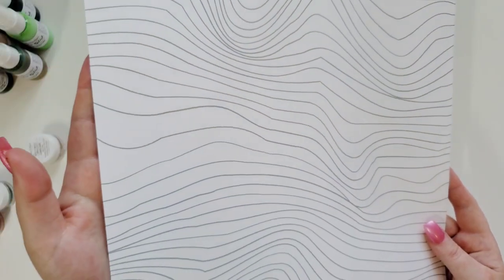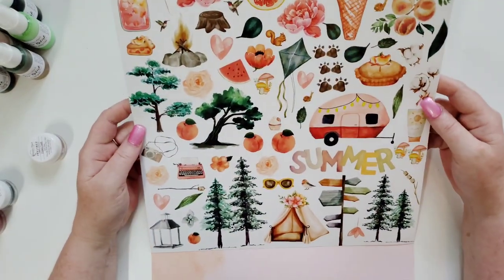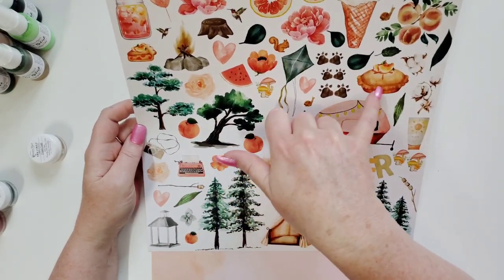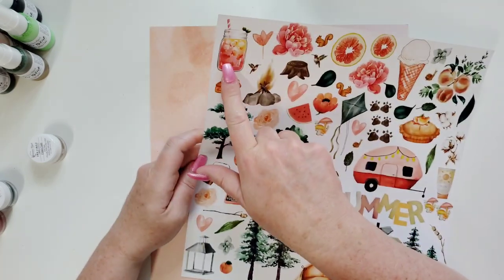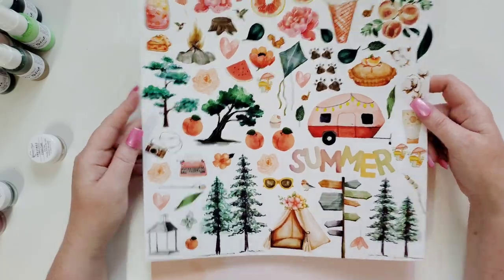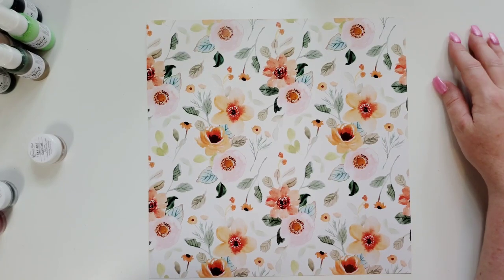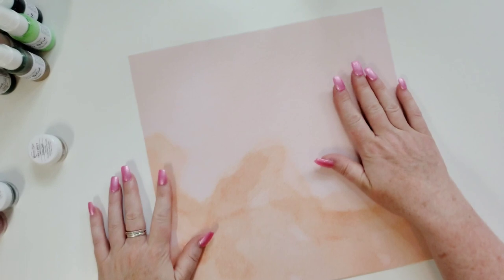It's green — I don't know if the camera is making it look black, but it's green, really pretty. Here's our ephemera — oh look, summer! A little glamping tent, some trees to cut out, a little typewriter, a camera, more trees, a squirrel, a kite, bear paw prints, a pie — a peach pie, ice cream, flowers, grapefruit, a little beverage in a mason jar, florals, and oh my God a camper! That is adorable. I'm going to have to figure out which one of these I can use with that awesome picture I just showed you.